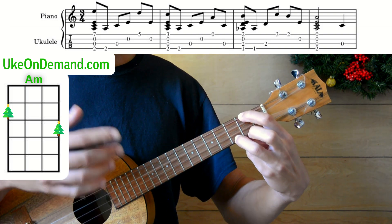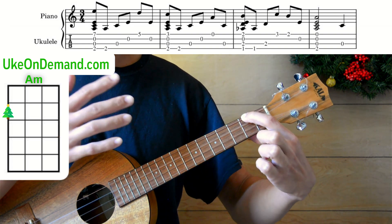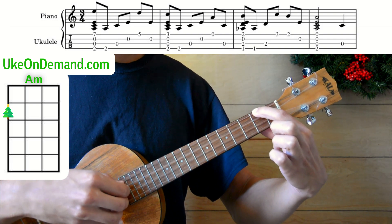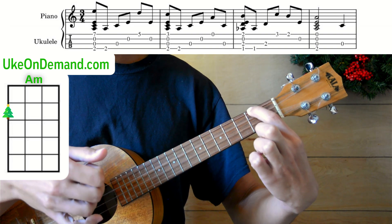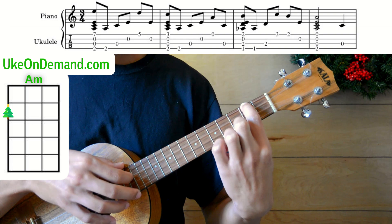After you've strummed the chord, you can remove the ring finger. And you're simply going to pick each string individually, starting from the G string and working your way down. So it'll be G, C, E, and A. And then simply pick the C string one more time.